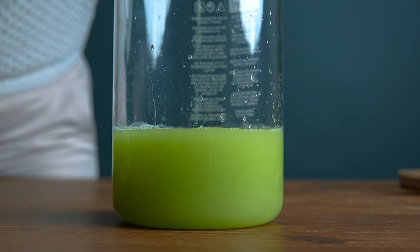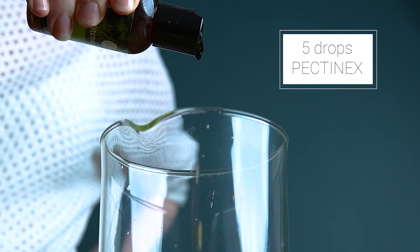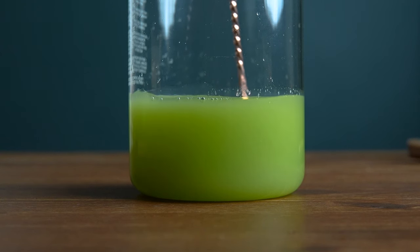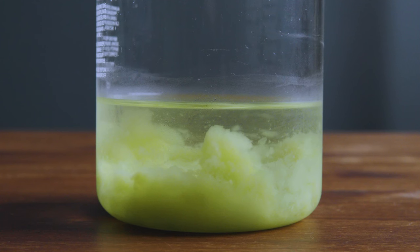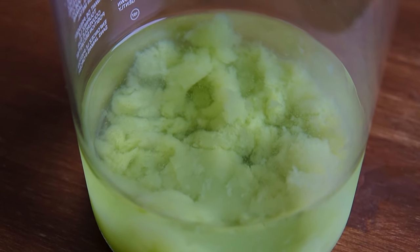As you can see, the juice is still quite cloudy, so I'll be clarifying it using Pectinex. I'm adding five drops of Pectinex to the apple juice and giving it a quick stir. This will take a while to clear, so I'll put it in the fridge for a couple of hours and let the Pectinex do its thing. All of the pectin has been broken down and has given way to a beautiful clear apple juice — the perfect base for my sour apple liqueur.